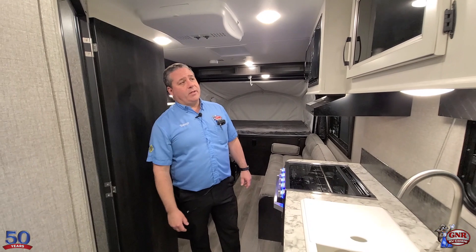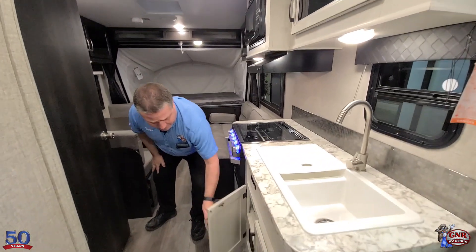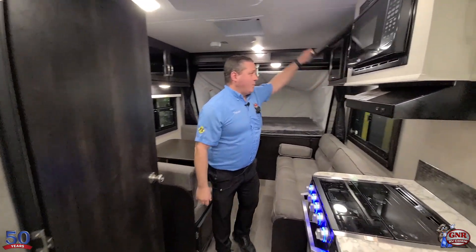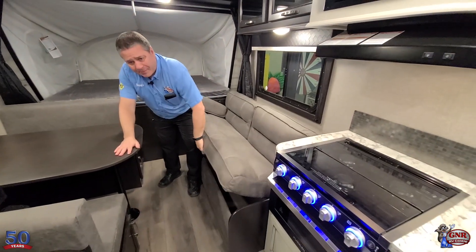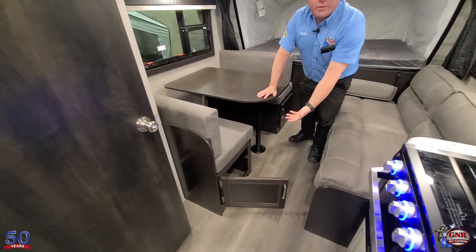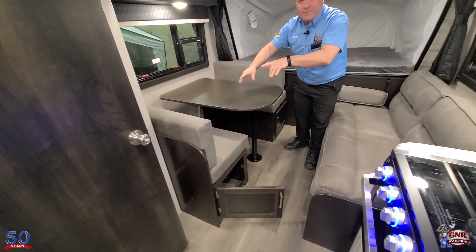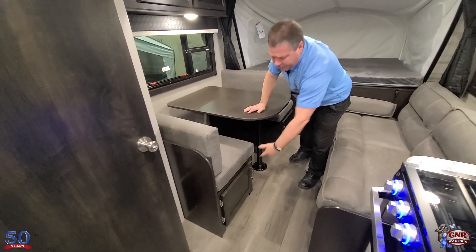Storage in this unit — you've got cupboards all over the place. There's a cupboard behind you, cupboards under here, storage in the bathroom, storage up top. Storage under the sofa, storage under the booth — and accessible with these access doors. Most units, you have to pick up the bottom of the cushion to get under there, but here you've got access doors.